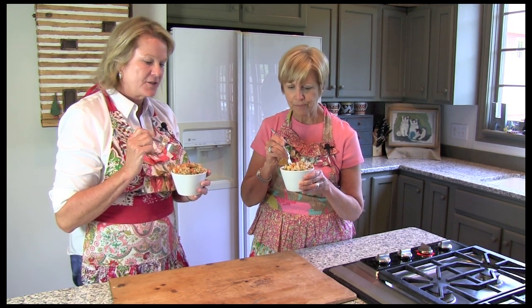Honestly, it does. It's really satisfying, too. You wouldn't need anything else with this — it's delicious. Remember, you can find this easy recipe and lots more on our website at gooseberrypatch.com.